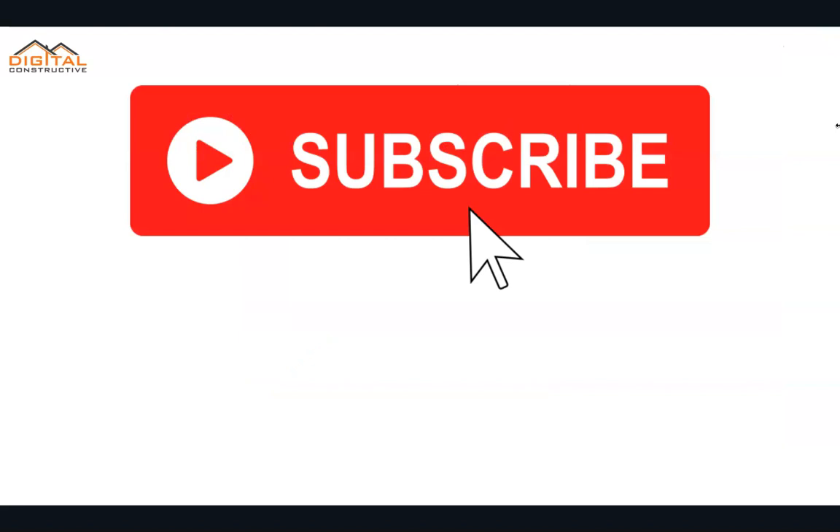Feel free to like and subscribe to the channel. Any questions you have, drop them in the comments — we answer all questions. Thank you for your time, and again, this is DigitalConstructive.com. Thanks for watching.